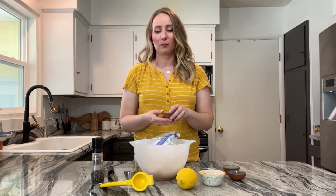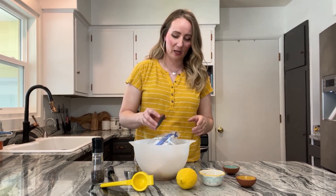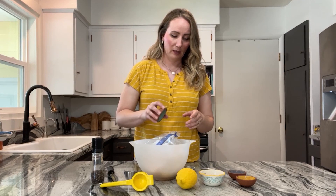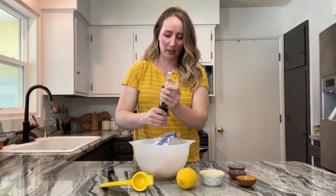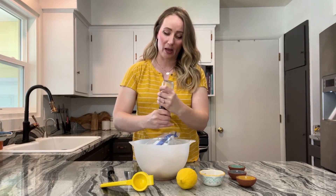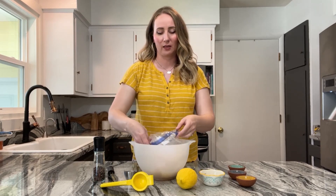Then just a few dried spices you should have in your pantry — some oregano, a little bit of thyme, some salt, and pepper to taste. I also like to season my chicken with some salt as I'm first putting it on the grill. You should never not season your meat — the marinade does a lot, but a little extra salt is really going to enhance everything.